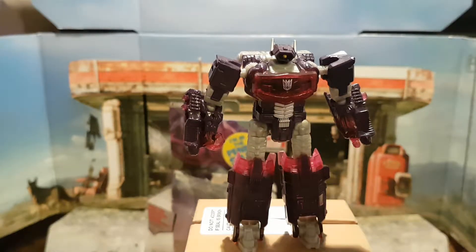Shockwave has always been one of my favorite characters as he was intelligent and very powerful. He was also one of Megatron's right-hand men.